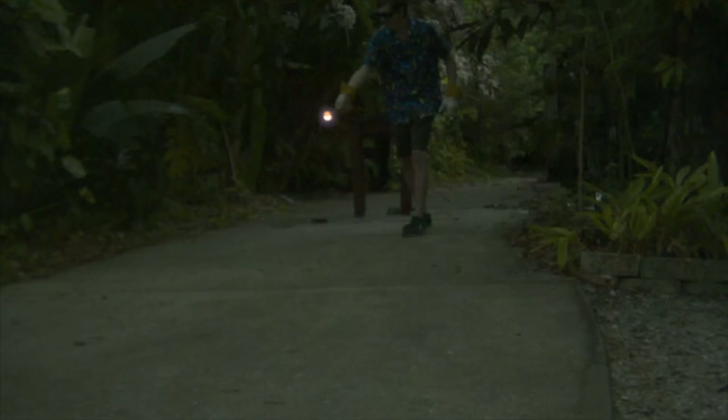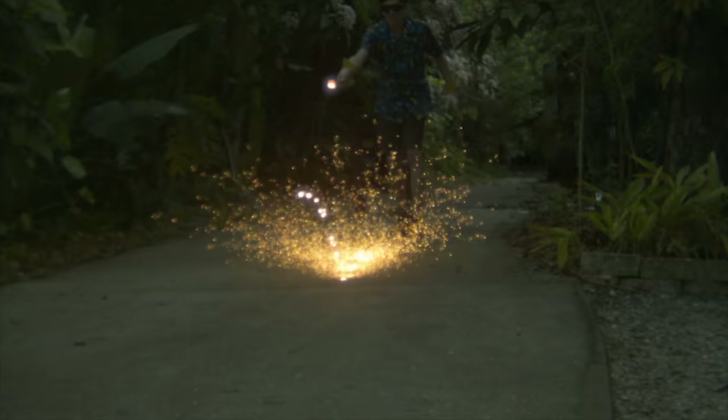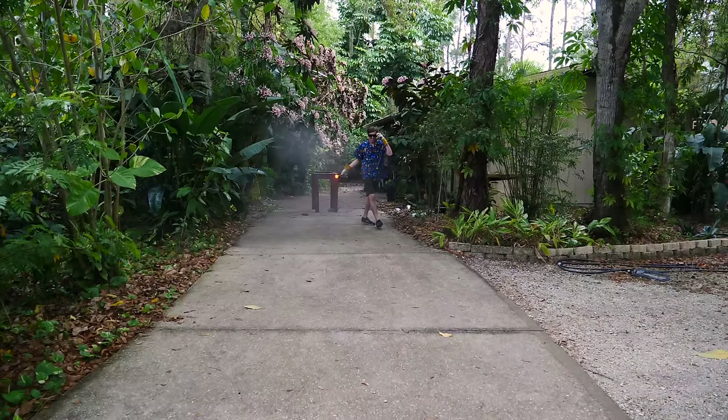Molten steel does this really cool thing when you throw it on the ground — it kind of explodes and splatters with a bunch of little sparks. The sparks are pretty much harmless and they're not going to hurt you if they hit you, but you still don't want to get hit by the big globs of it. And yes, I sprayed down all of the leaves to make sure I didn't start any fires.